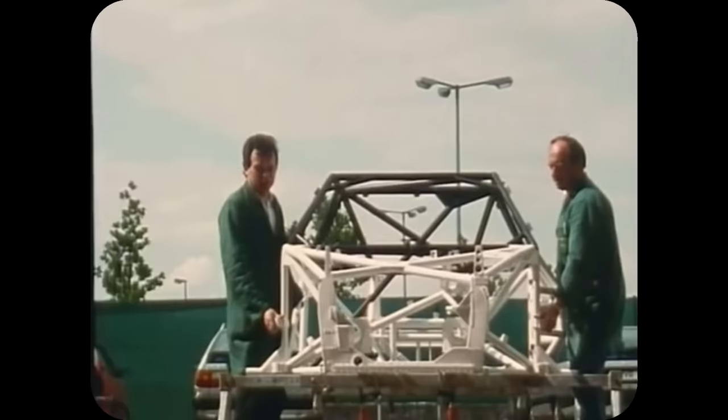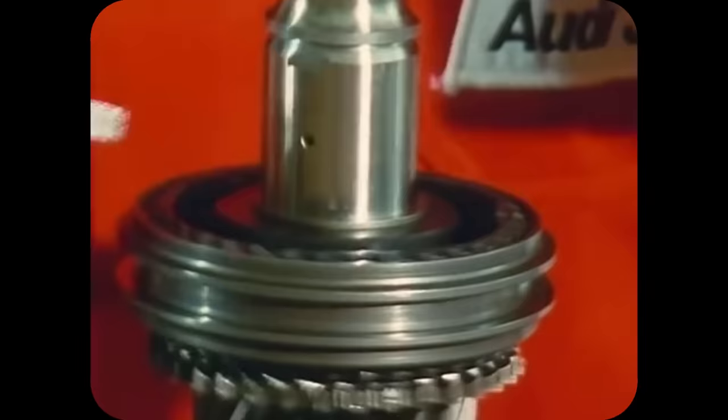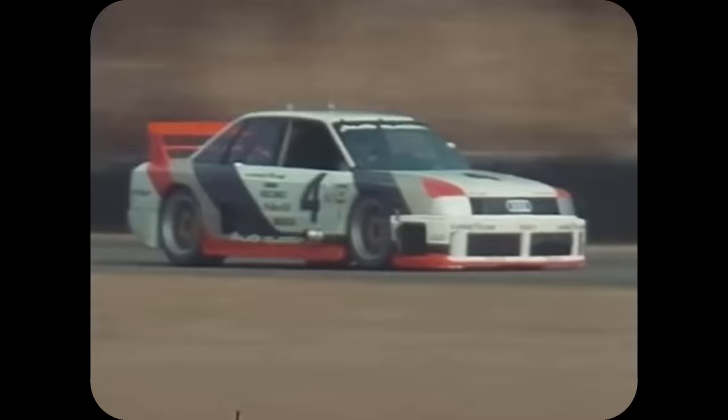The 90 GTO wasn't like the 200 Trans Am at all. While the 200 had to be based on a high-volume road car, the 90 didn't. The car was built around a steel space frame chassis, and other than the steel roof, made use of lightweight composite materials for all of the bodywork. The wheelbase had to match the production car, and spoilers had to be sold on 250 road-going units, but other than that, the regulations permitted almost everything else to be changed. Audi sourced their engine from the Sport Quattro S1 rally car, with some modification, and they were ready to go racing.